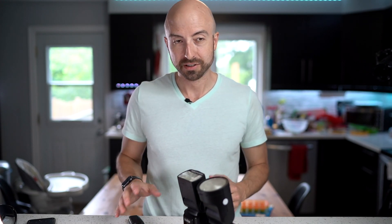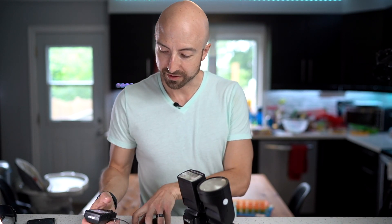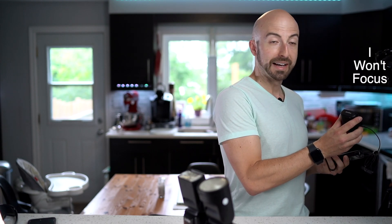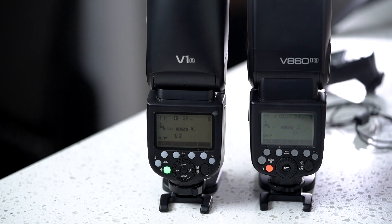Pretty soon I'll be coming out with a full review of the V1, but I haven't put it through all its paces yet, and that's why we're here today — to put it through a pace or two. So now it's time for a good old-fashioned torture test. We've got these flashes hooked up to an X-Pro controller, and they are set to one-half power, and at one-half power they're going to fire every four seconds with this remote trigger.